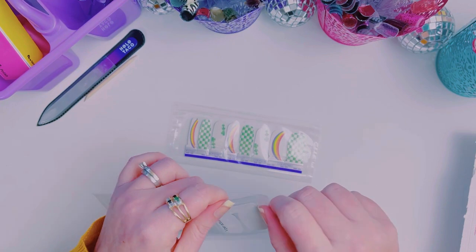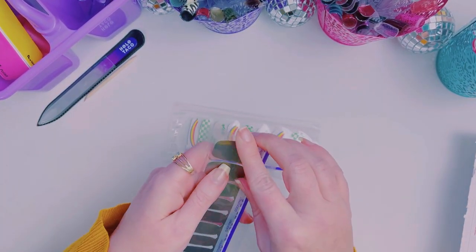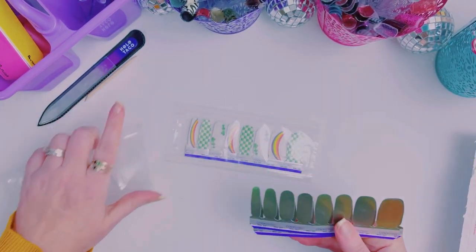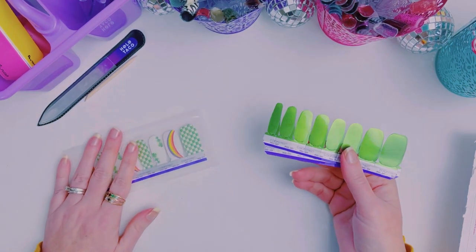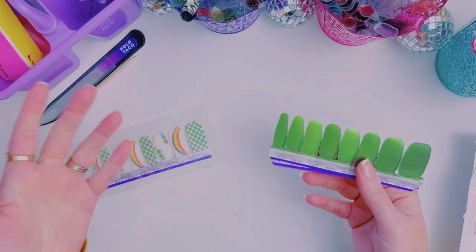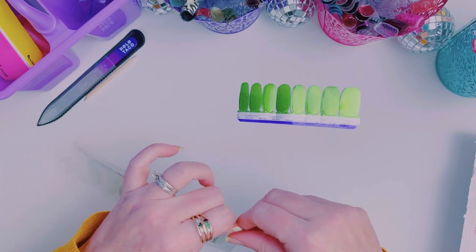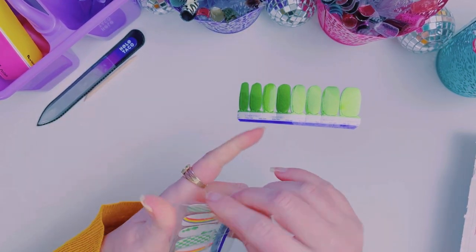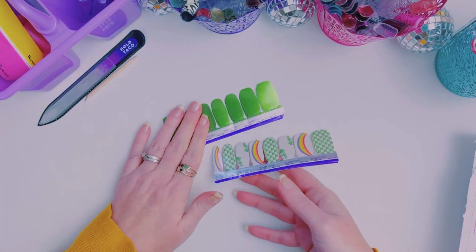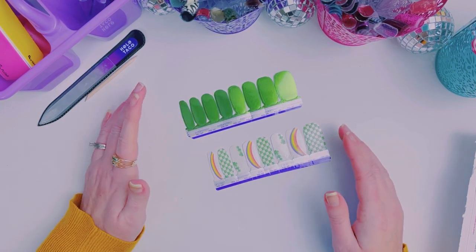So we're going to mix these manis today. We're doing a fun mixed mani for St. Patrick's Day. My Facebook group informed me that I only have this week and then next Tuesday to do a St. Patrick's Day mani — I was thinking I had at least one more week. I don't know how it snuck up on me, but it's here. I thought these two would look really good together. What do you guys think? We'll see at the end.